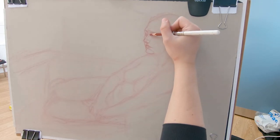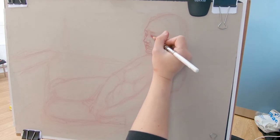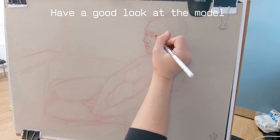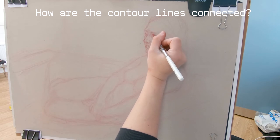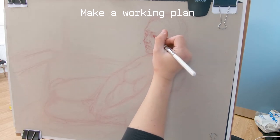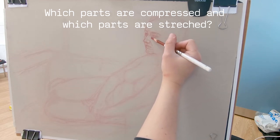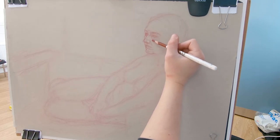My advice is: even before you start, have a good look at the model. Observe all the lines, how they connect, and have a working plan depending on your time. Think about what the body is doing, where the weight is placed — consider all these things before you even begin the drawing.